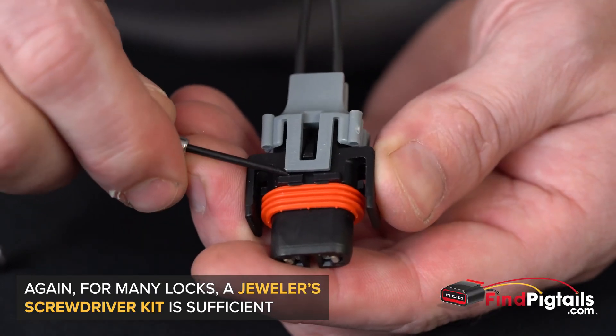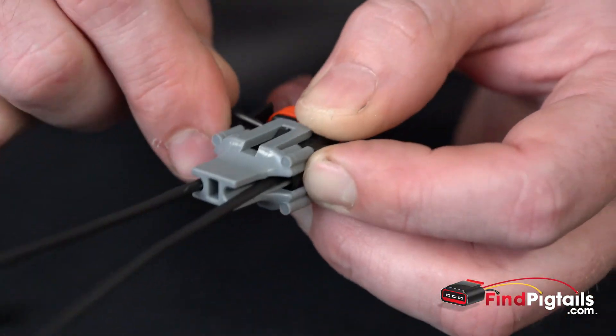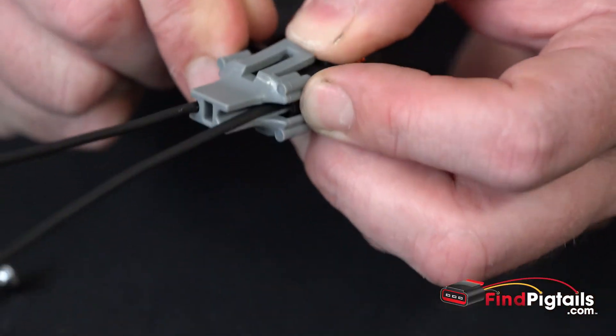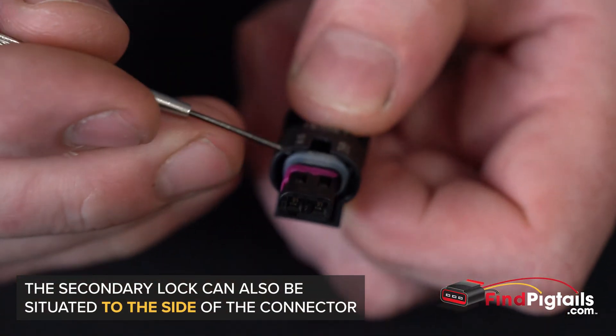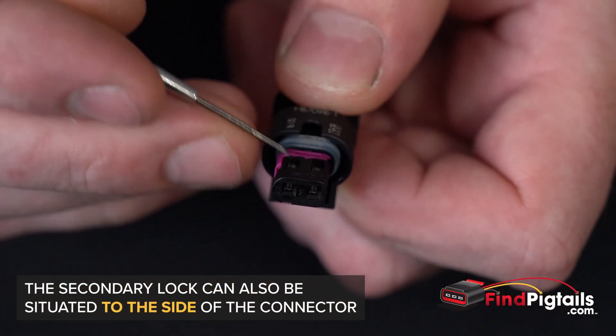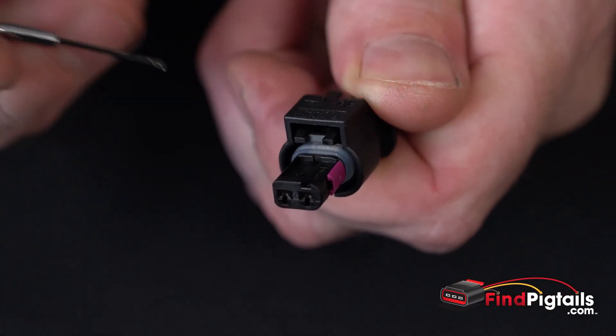Whenever you have something that's a different color than the main body of the connector, it's usually a secondary lock. Remove it by pulling it to the side.